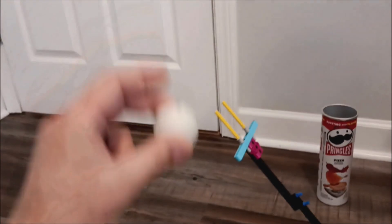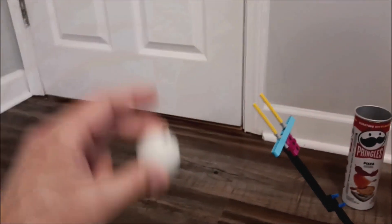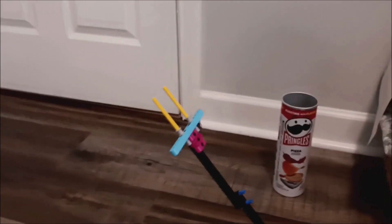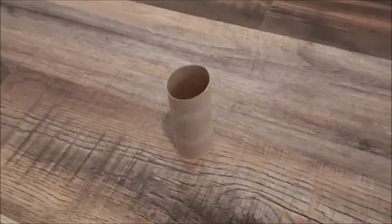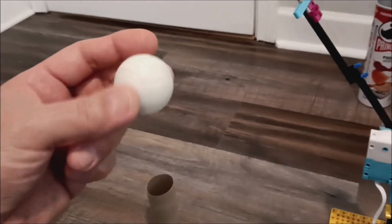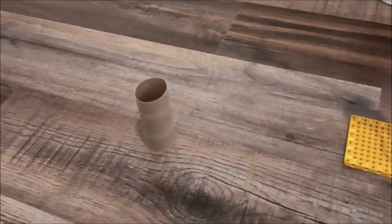And then to top it off, I'm going to try to get this toilet paper roll on here — fling it so that it can stand up like that. I know this might be an impossible trick shot, but let's go ahead and take a look at the ping pong ball and the toilet paper roll.